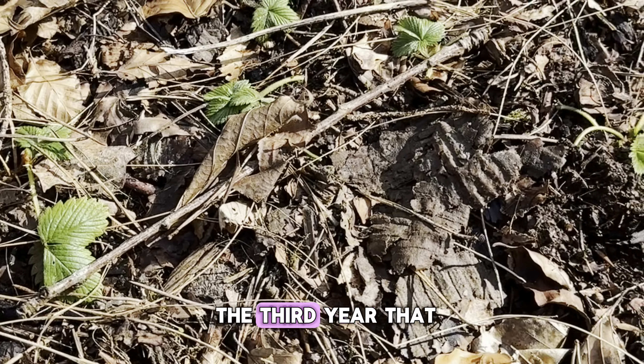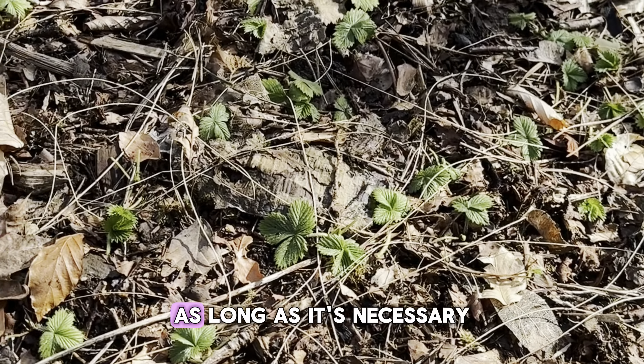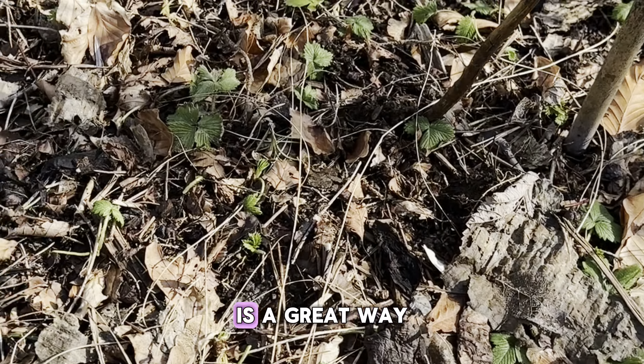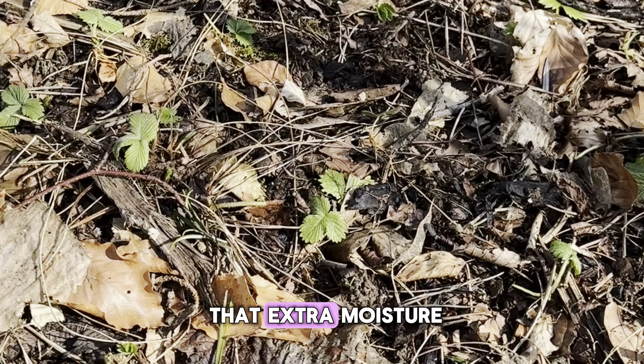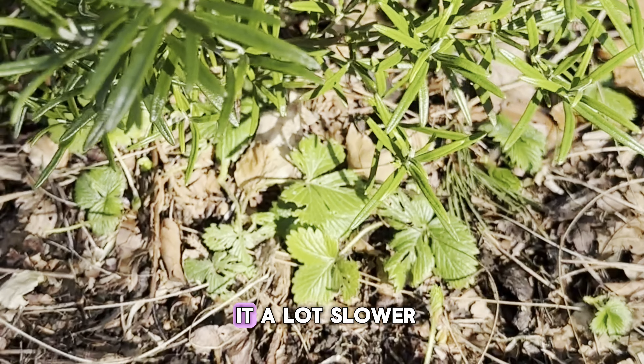This is now the third year that this has gone on and we will carry on doing this as long as it's necessary. Leaf mulch is a great way to contain any extra moisture during the rainy season and it just releases it a lot slower.